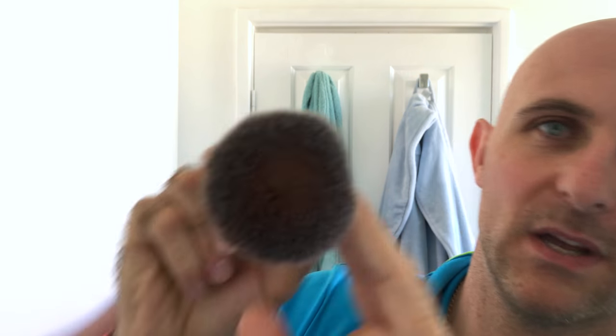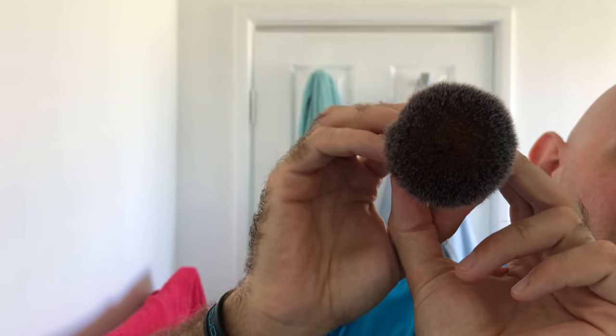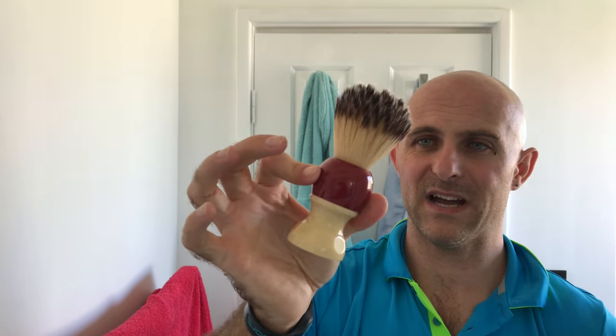One thing I've noticed is — I don't think you can see it, that's the problem. When I look into that knot it looks hollow; it looks almost like I can put my finger into it very easily. There's no real... I mean there's plenty of backbone there. People say they love this knot and I'm about to try it. I do love a synthetic knot, and I don't have one in my den that actually looks like this. It's a massive handle — big knot, big handle. Let's load up this soap.